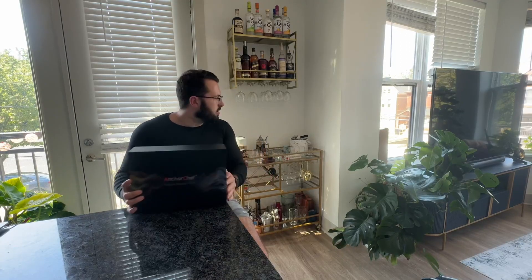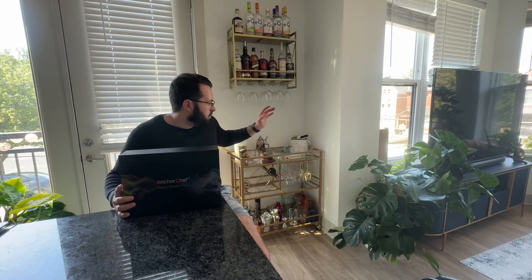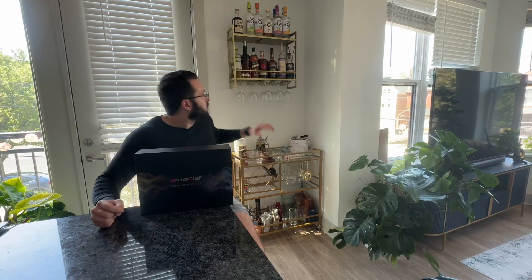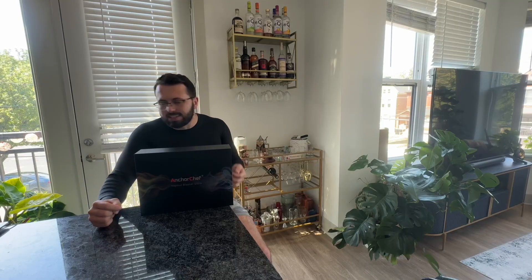Hello everyone, I'm here to talk to you about this cocktail smoker. As you can see behind me, I am absolutely in love with making cocktails and drinks, and I'm super excited for this because it's definitely going to take my drink making to the next level. I've been pretty boring in what I've made so far, so this is really going to bring it to life.